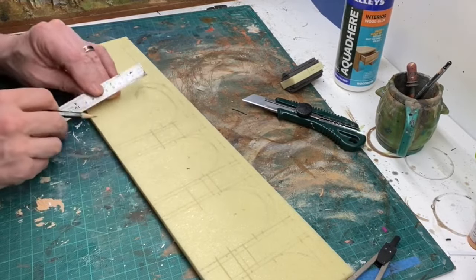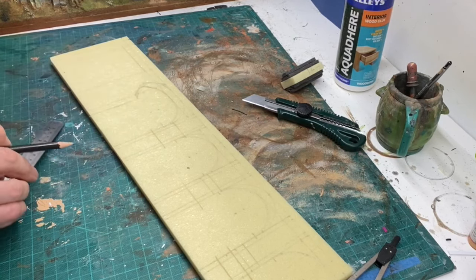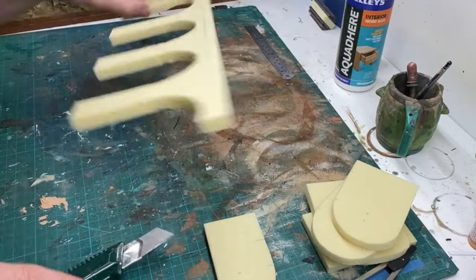Using the mock-up as a guide, I started designing the final piece on 10mm thick foam. My intention was to create a detailed architectural form by laying progressively smaller sheets on top of each other.